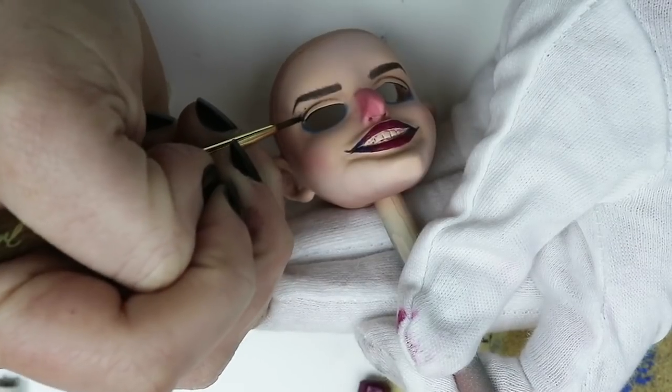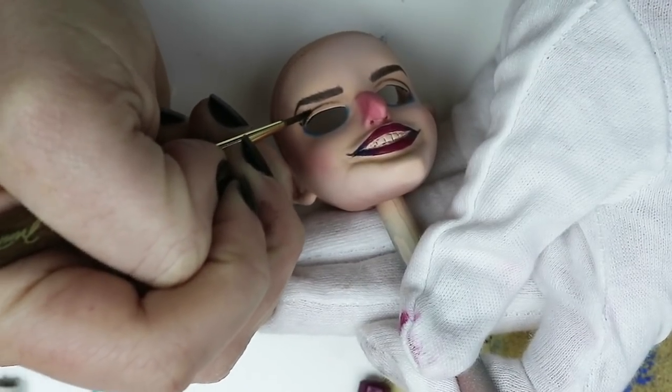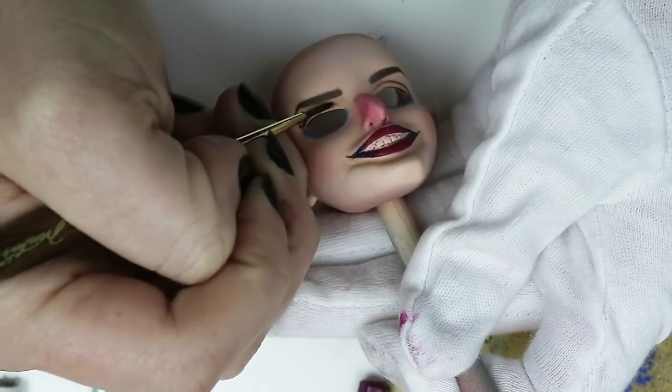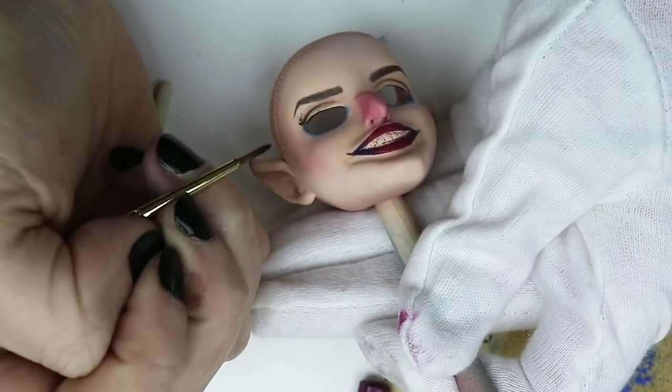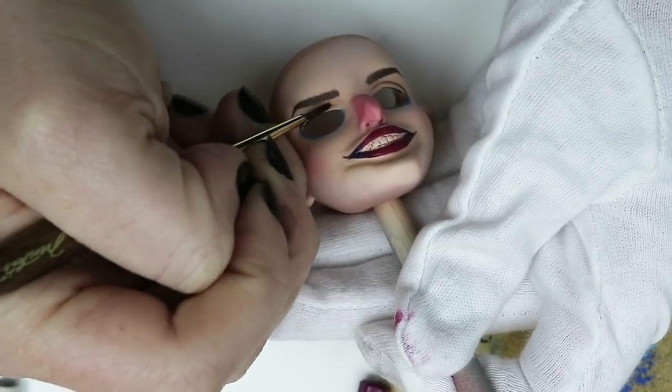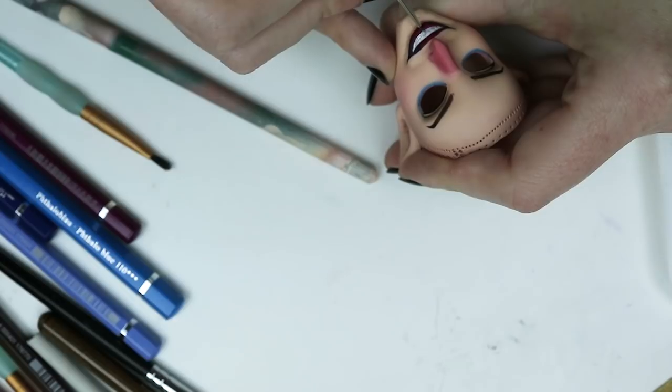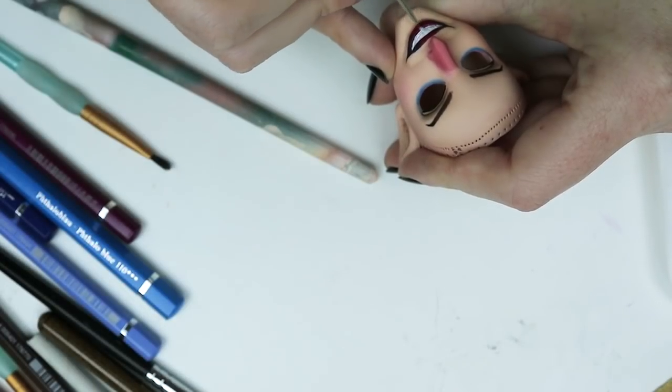Anyways, back to the face. I'm just taking a pink fleshy color for her waterline, and I'm giving her a very natural kind of brownish eyeshadow in the fold of her eye. Now I'm just taking some white paint and filling in the teeth, and she's pretty much all done. I sealed her with two coats of Mr. Super Clear afterwards.